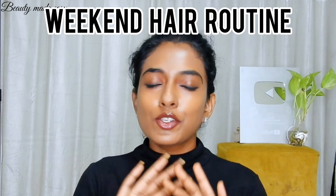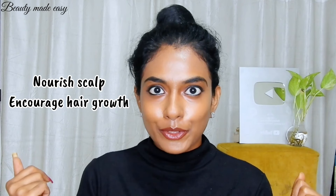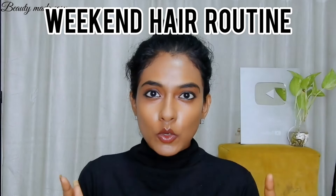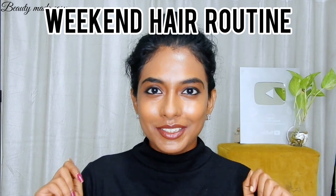In today's video I am sharing my weekend hair care routine that's all about promoting healthy, stronger, and longer hair. I will be showing you how to make and use rosemary hair oil to nourish the scalp and encourage hair growth, followed by a powerful bhringraj hair mask to deeply condition and strengthen the roots. So if you are looking to boost your hair health, keep on watching.